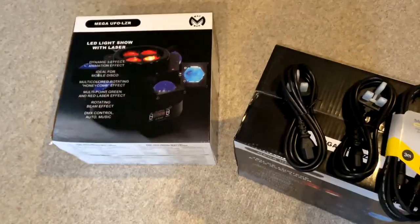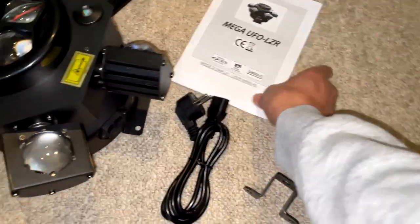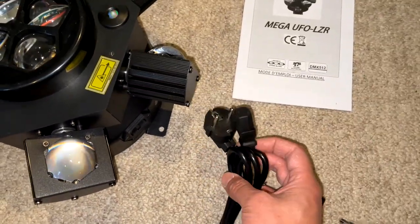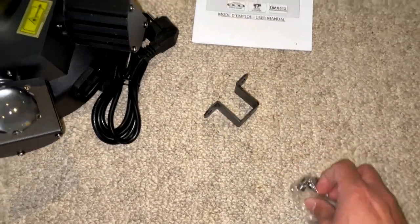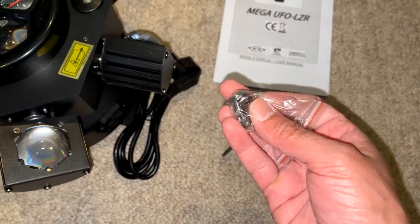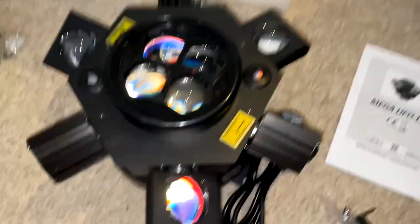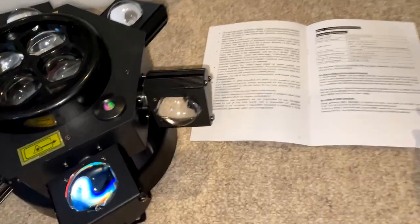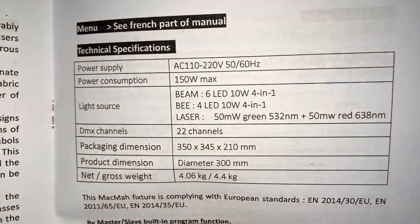The DMX cable is three meters long. Inside each box you get a manual, a two-pin European plug, a mounting bracket, and two little Allen key screws for the mounting bracket. The product is brand new, and the manual is in multiple languages.